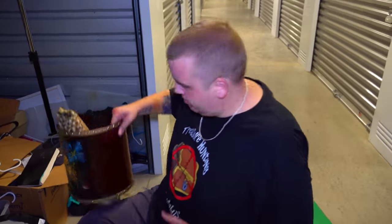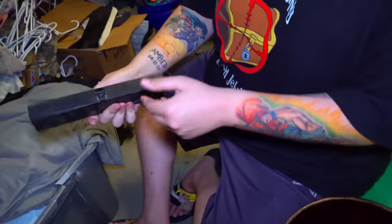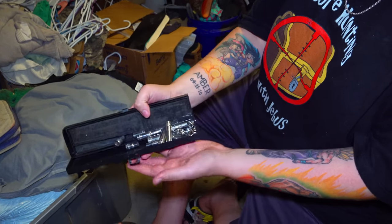Let's start going through some stuff in this unit right here. What is this — looks like a drum, doesn't it? It sounds like something's in there, sounds like it could be coins. Let's see what that is — socket wrench pieces.